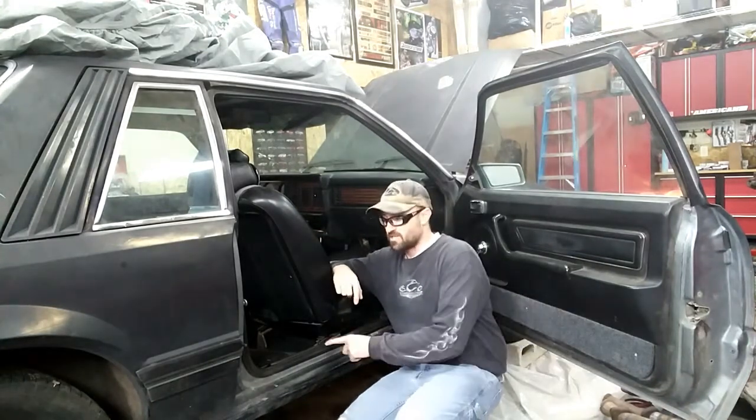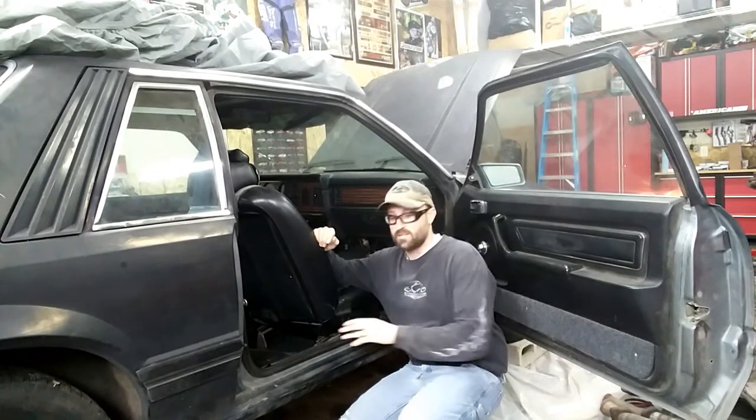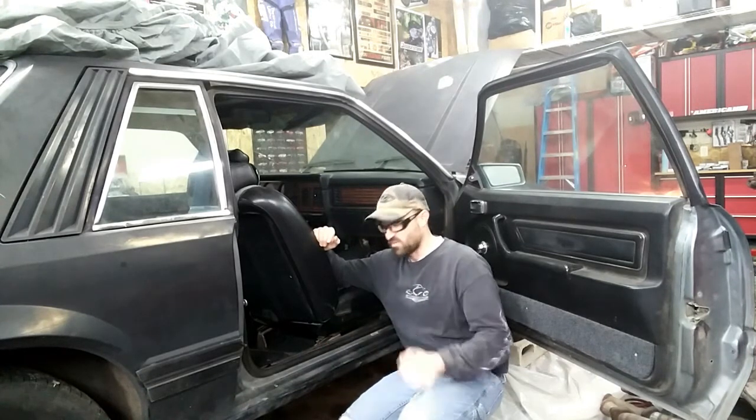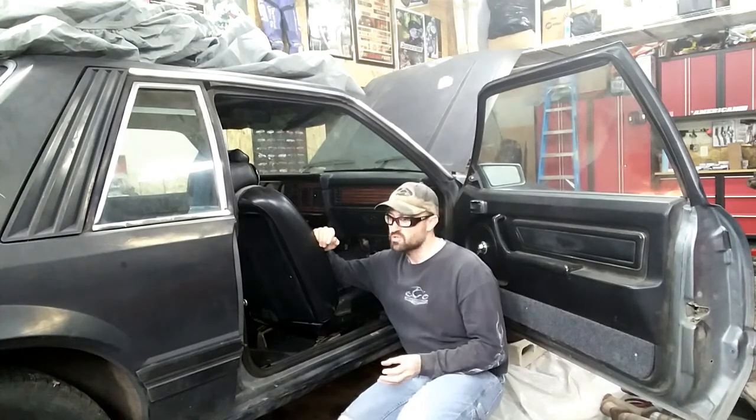Welcome back to Project Jotmon. Today I'm going to change out the door seals on the coupe here. These ones are 36 years old, probably the original 80 models. Over time they just kind of flatten out, start to get holes in them. They'll either leak wind, causing a whistle, or leak water. So over time they need to be replaced.